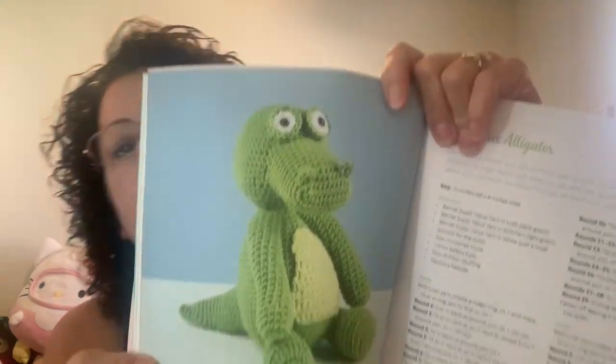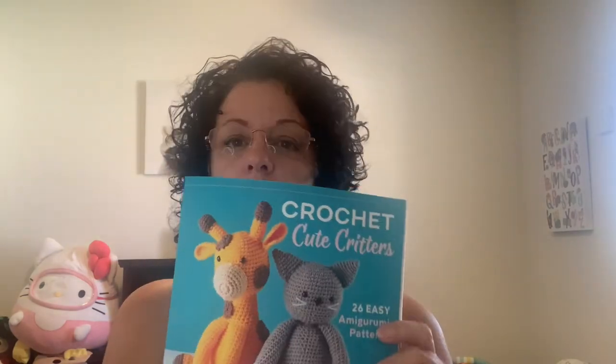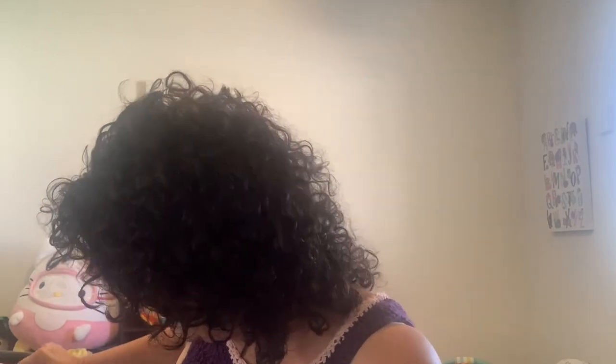So those are all my books and all of the things that I am working on. Am I working on anything else?